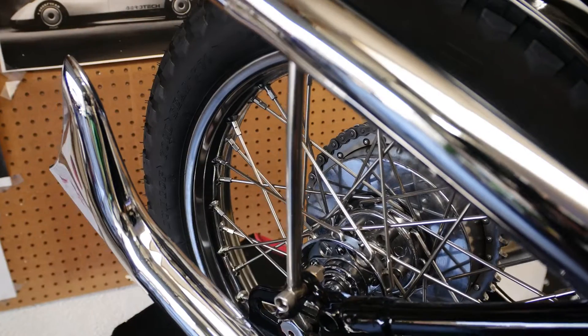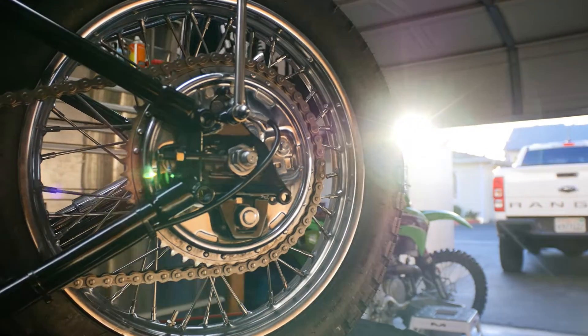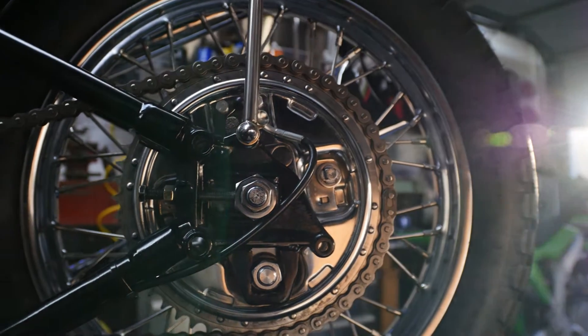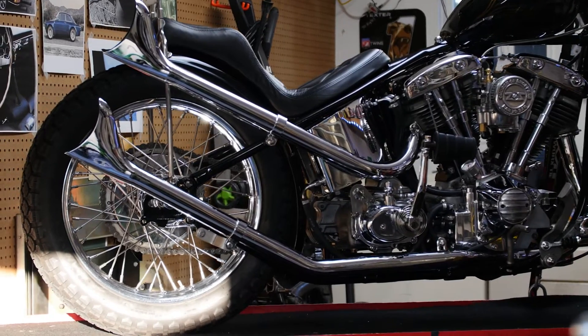Once the bike was hard-tailed it was time to move on to the wheels. The rear wheel was actually a mag 16-inch wheel from the factory. I switched that to an 18-inch spoked wheel running the star hub, which allows me to run a juice drum — a hydraulic drum brake that's also a period-correct part. The downside to a juice drum is that it's like a light switch; once you hit the brake pedal there's about a 50/50 chance of the rear wheel locking up.